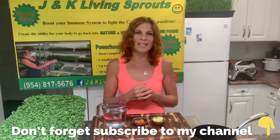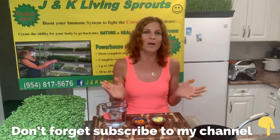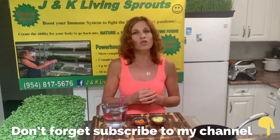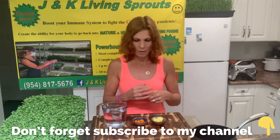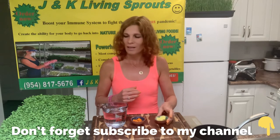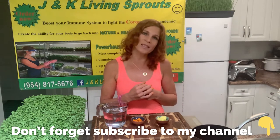Hello everybody! I welcome you to my video with J&K Living Sprouts. My name is Katerina and today I want to show you how to make an anti-inflammatory and immune boosting drink with turmeric, ginger and sprouts. Take care of yourself and be ready for winter.